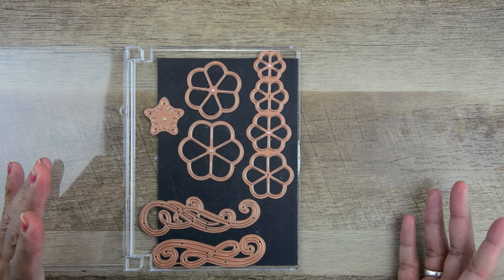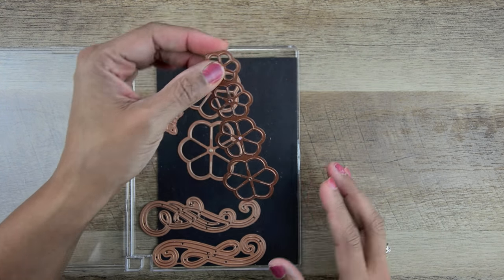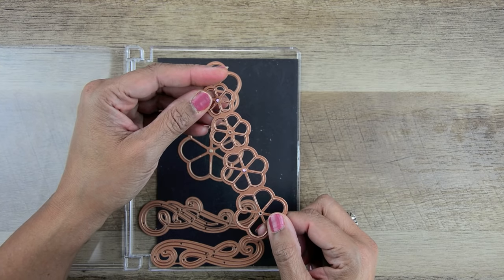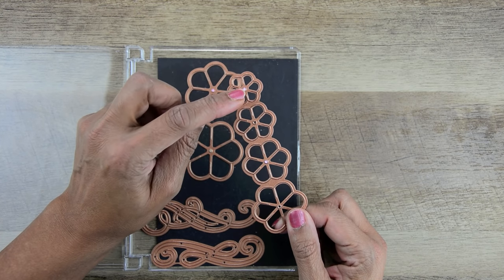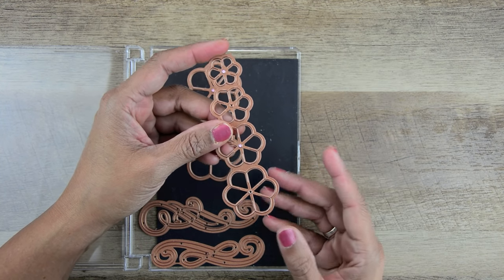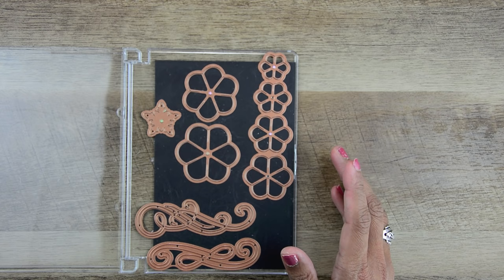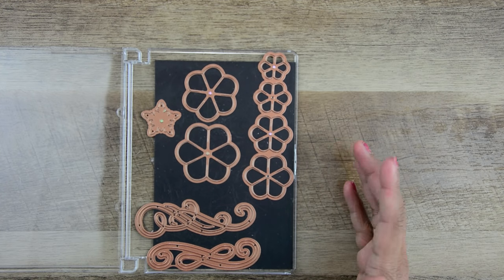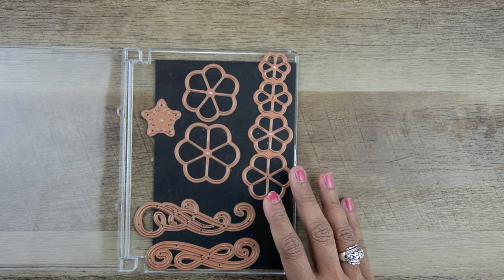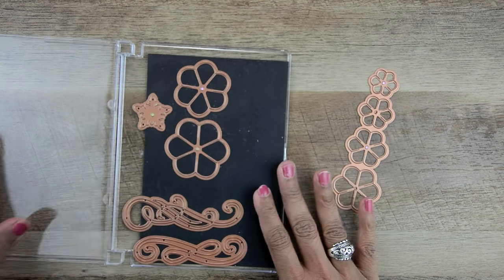The petals are designed with a hole in the middle because I like using brads or threading all my petals onto something. If you're a glue person, you can use glue — now you have the best of all worlds. I like to make a lot of flowers at once, maybe sitting in front of the TV, so I made this set portable. I'm going to cut one for you.